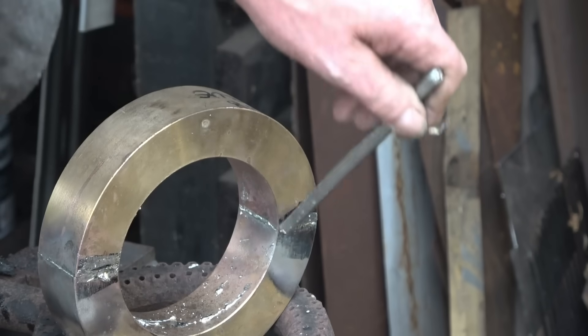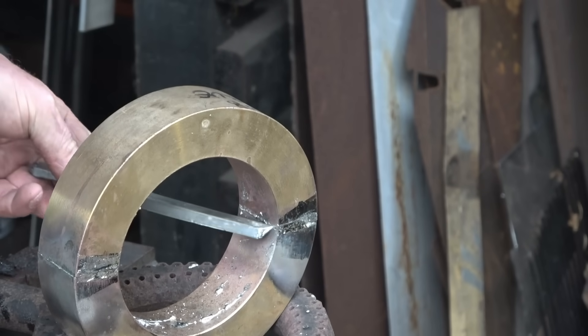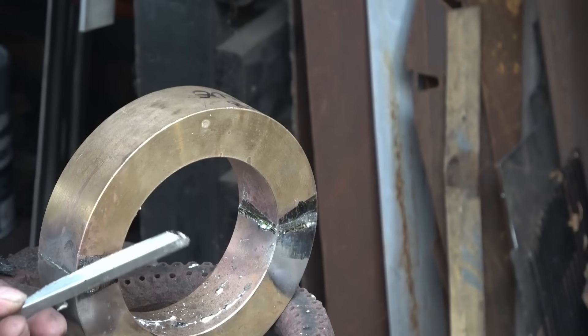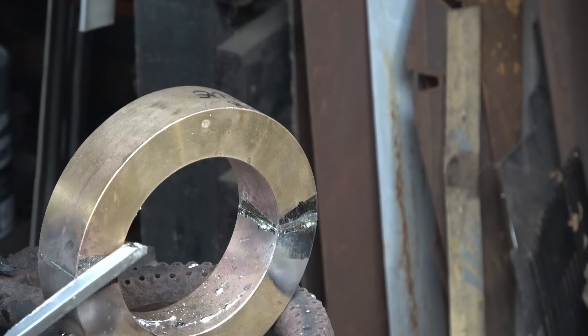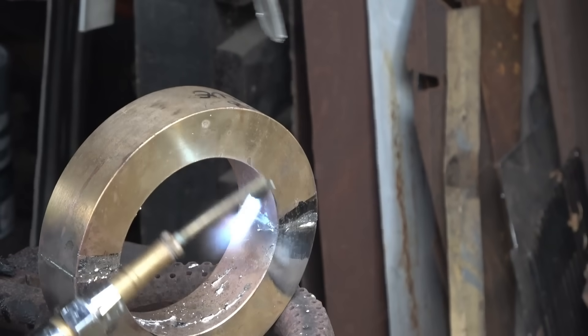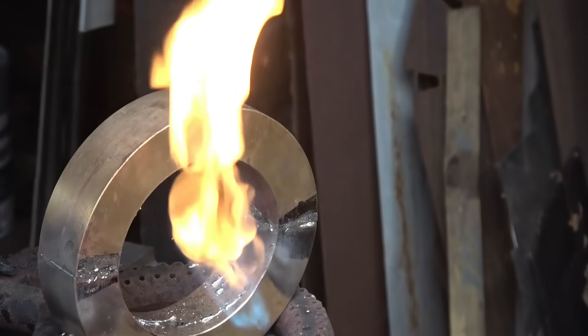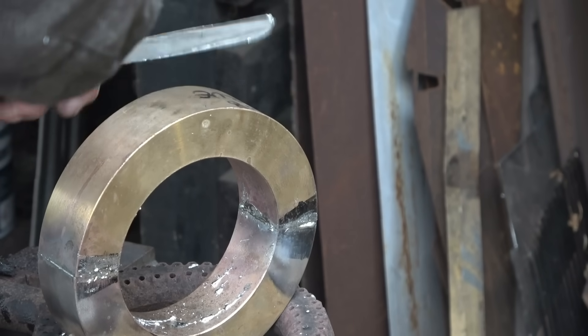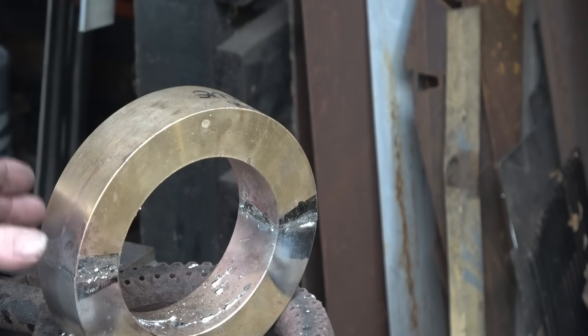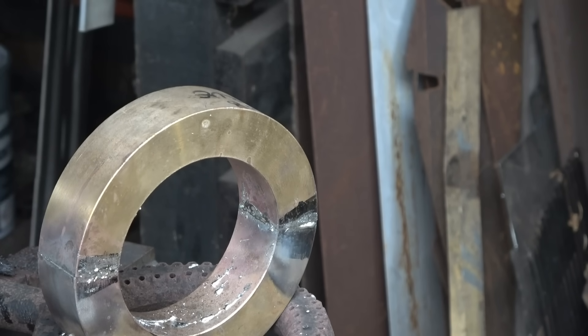The solder has melted from the heat of the job, which means it's definitely hot enough. Trying to move it around a little bit if you need to. Right, happy with that — very happy. And when you come to take this apart, the solder joint is really thin — like microns of an inch — there's nothing in it. They've milled them with a rough finish on so they solder well. Happy with that.